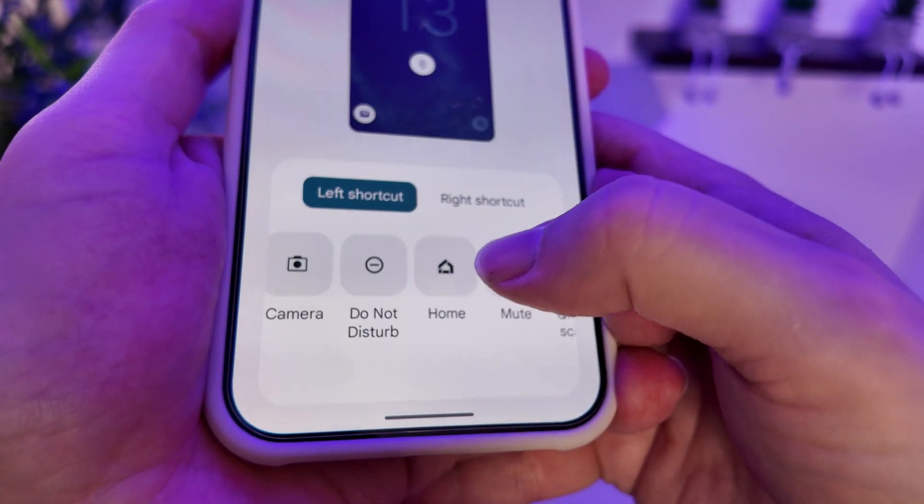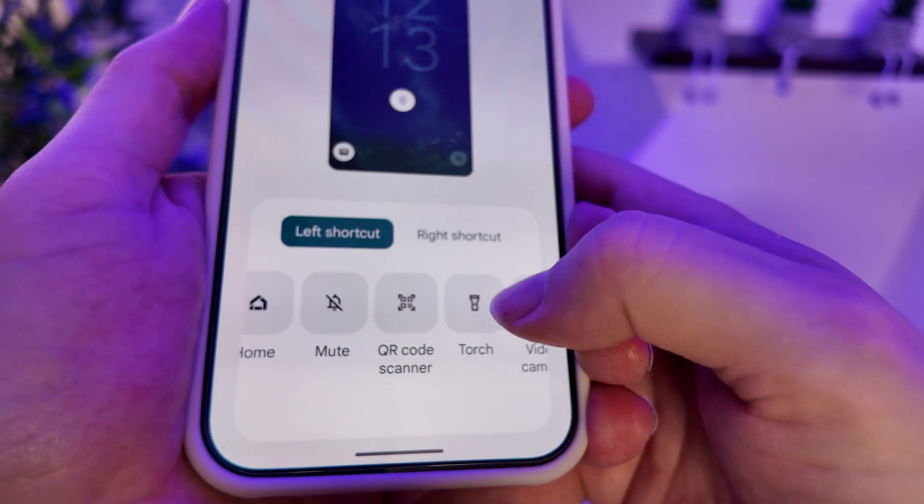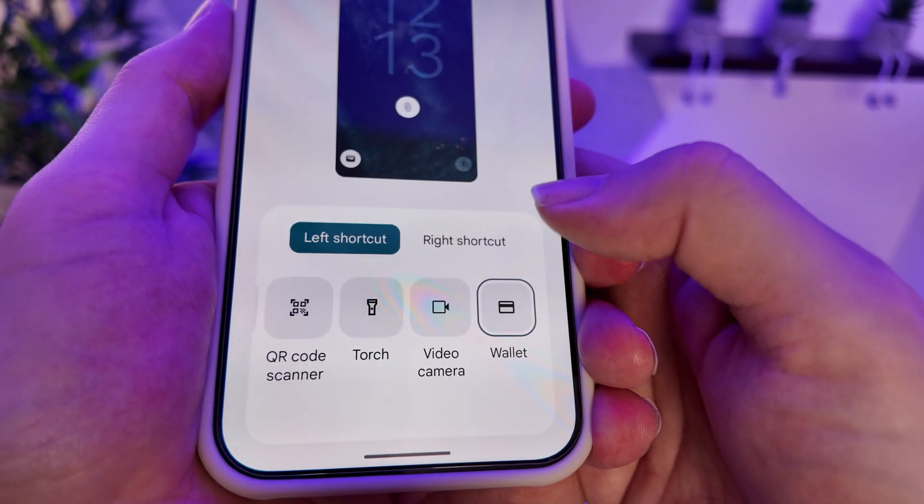Just to show you some of the other options available, there are shortcuts for Do Not Disturb, Home, Mute, QR Code Scanner, and Torch — I feel Torch will be a popular one — as well as the video camera.